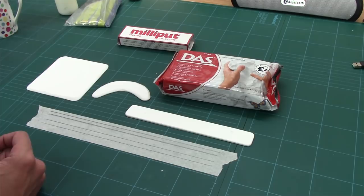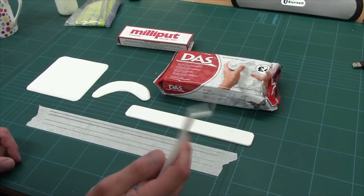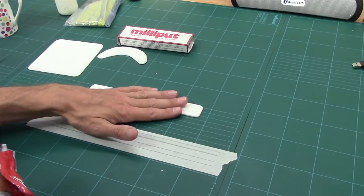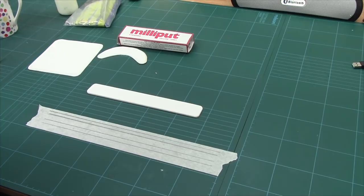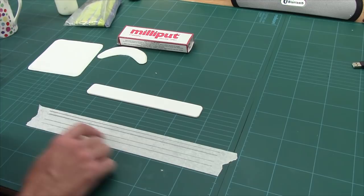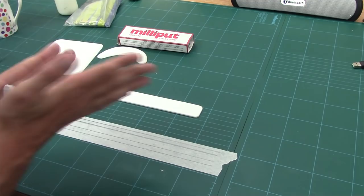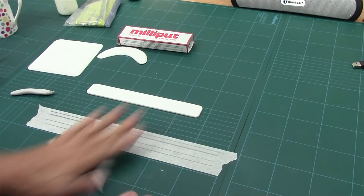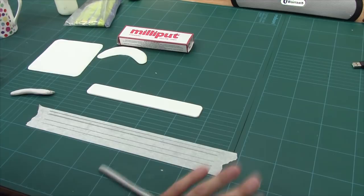I've got one other specialist tool - my little spatula - and that's for making my dents and indents. Now I've got some masking tape down there with lines drawn on it. We have two lines with 5mm in between them at the top, and then two lines with 8mm between them at the bottom. So we get our roll of air drying clay and we keep rolling it until it fits in that 5mm line.